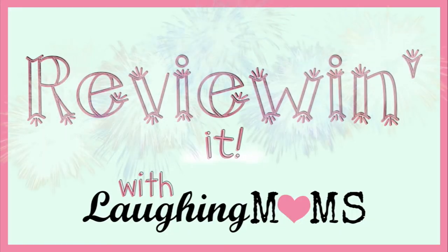Welcome to Reviewin' It with Laughing Moms. Hey guys, welcome to our very first product review on Reviewin' It with Laughing Moms.